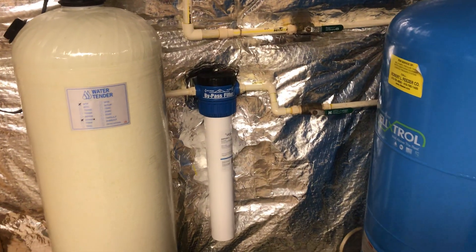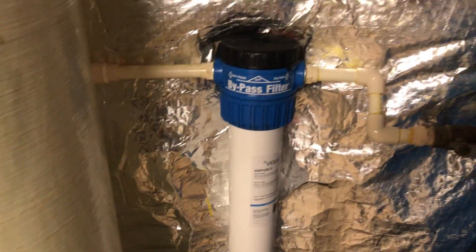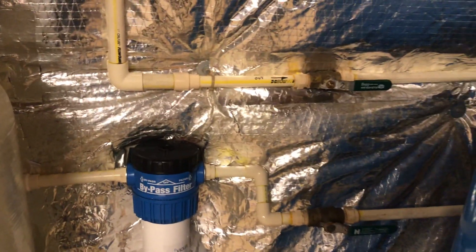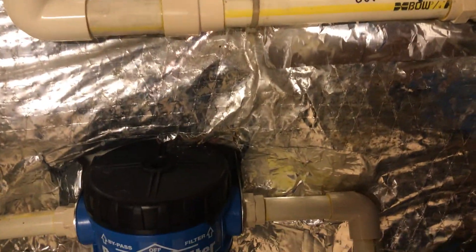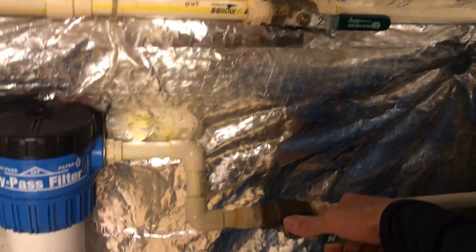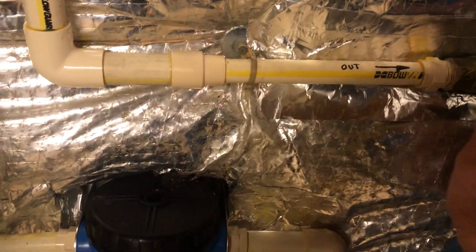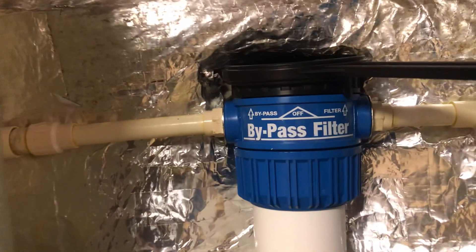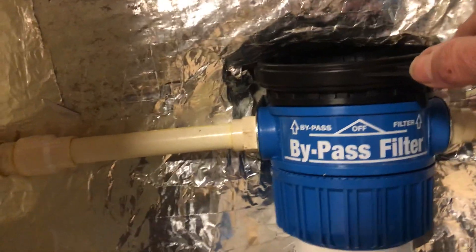We'll go over replacing the sediment filter in this particular system. To shut off the water, it might be redundant, but you can shut off the water to the filter with this valve, moving it to the off position. That stops the flow through here. There's also a setting that goes from filter to off in the center, so you can just move that to the off position.